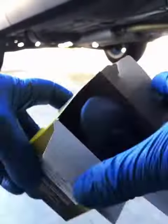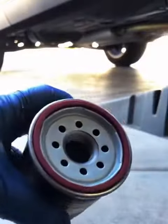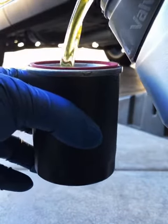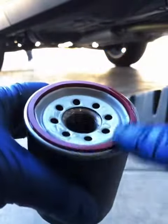Make sure everything is nice and clean for a leak-free installation of the new filter. If you got some oil on the subframe, go ahead and clean it up. Now take the new filter, remove the little plastic cap, and add some oil so that it doesn't go in dry. More than anything this is just peace of mind.